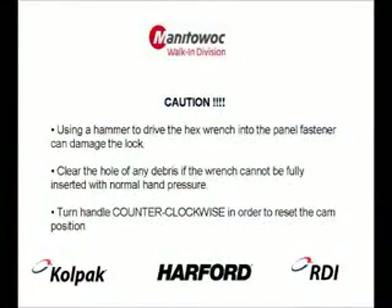Do not use a hammer to drive the hex wrench into the panel fastener, as this can result in damage to the surface, rendering the lock unusable. Clear the hole of any debris if the wrench cannot be fully inserted with normal hand pressure.